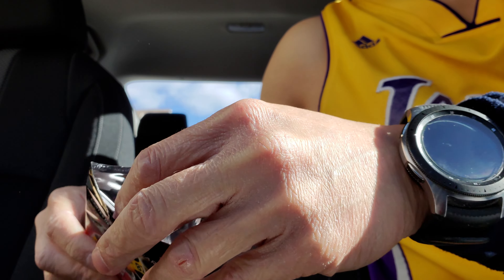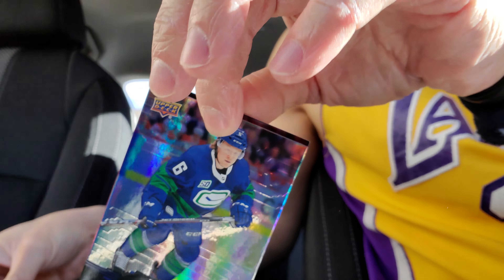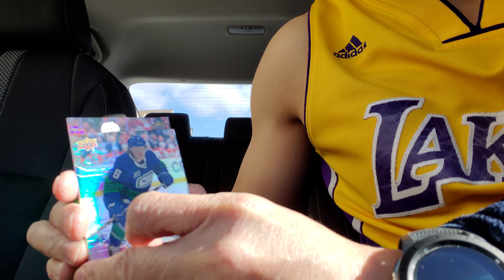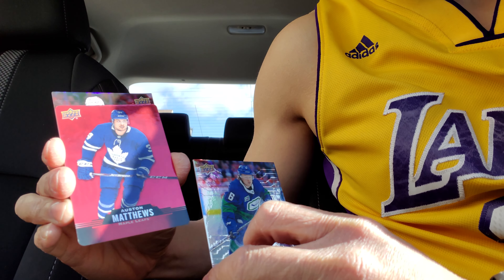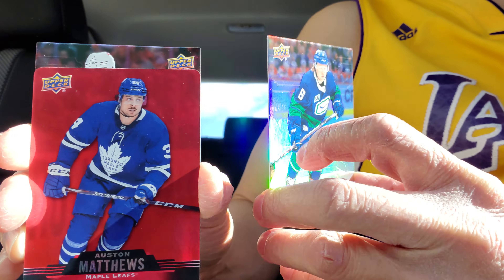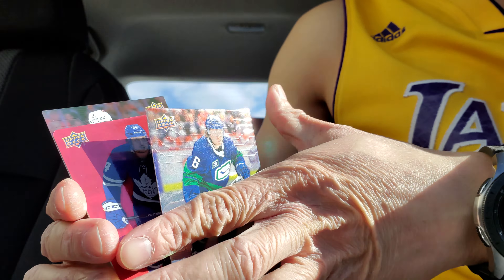I see a Seth Jones on the back. What do I have on the front? Besser. Besser, and I got a red one. What is it? Oh, hello Matthews. Very nice.